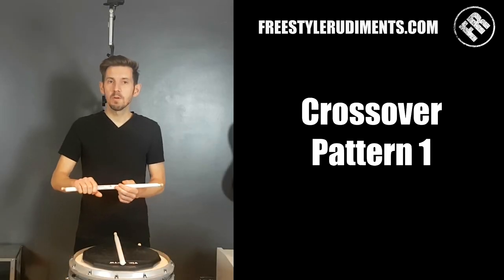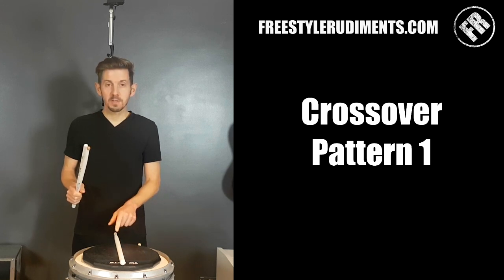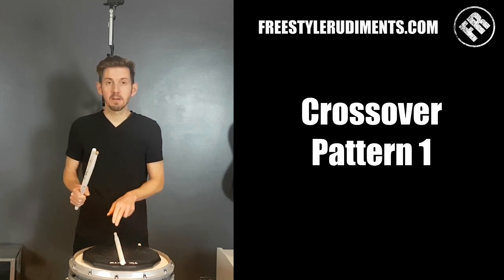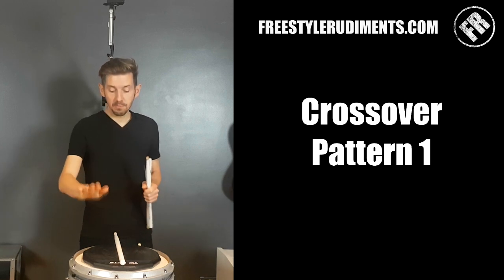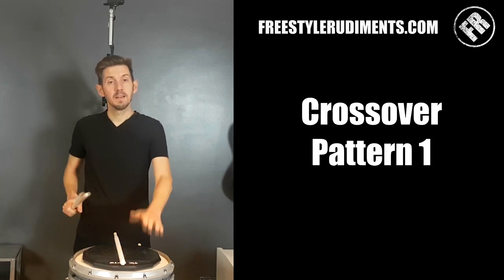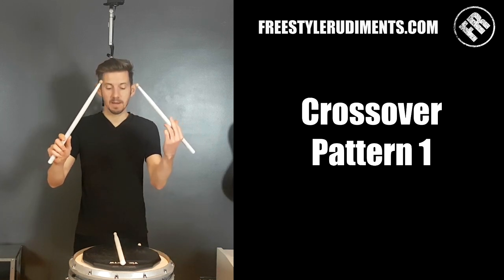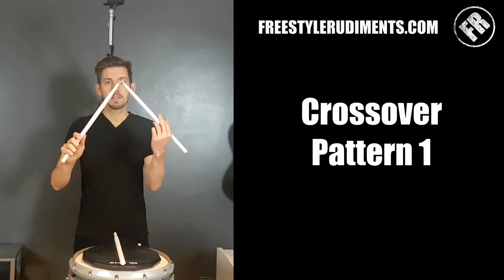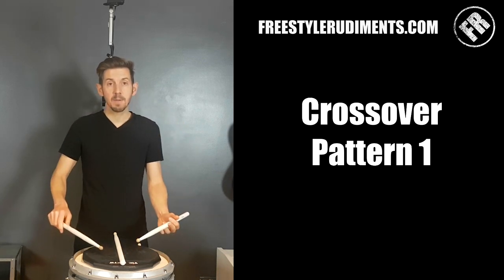This is a very simple but effective crossover pattern for you to try. I've put a stick on my pad here to mark the middle of the pad — if you don't have a stick, just use a bit of tape. It's really key that we've got a definite difference between the right hand side of the pad and the left hand side. When we play this particular crossover pattern, we're not necessarily going to have our sticks together like we normally would, so we start with the sticks apart so that we can hit either side of the pad.